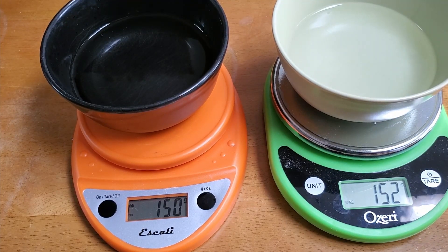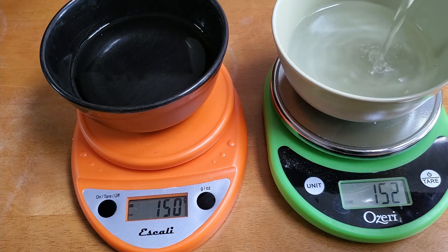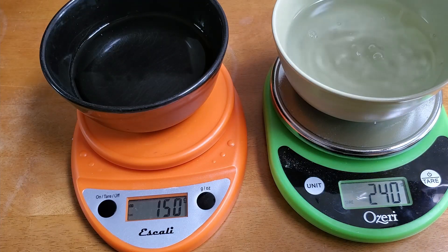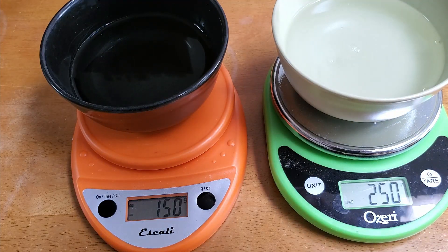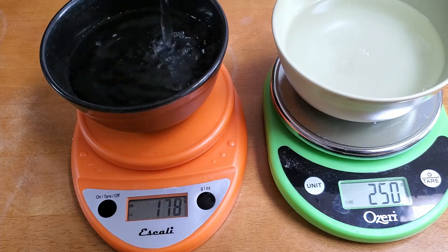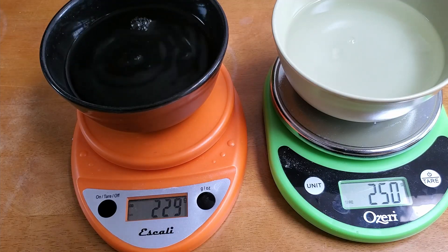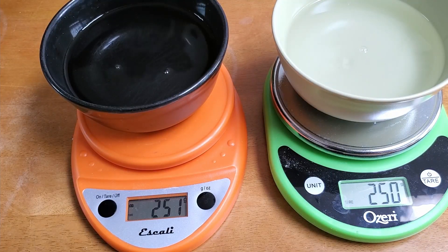One last fill-up — we're going to try to go to 250 this time and see how close we get. If you perfect the technique it's definitely possible. Still a little overshoot. Basically, even after having used both of these for a couple of weeks, I haven't been able to avoid some overshoot from pretty much every single pour.